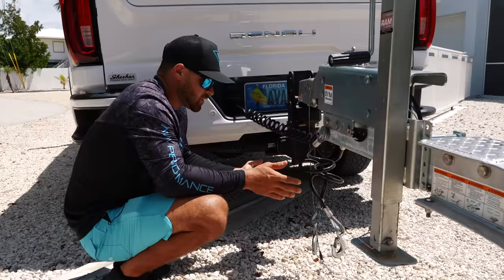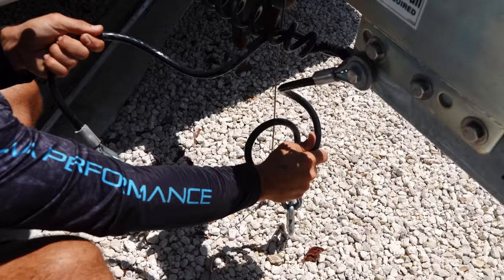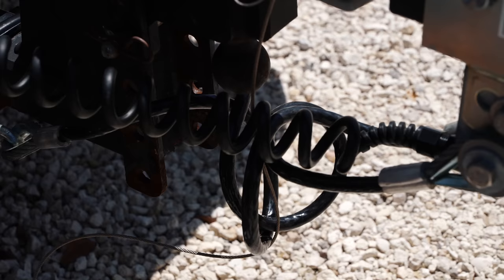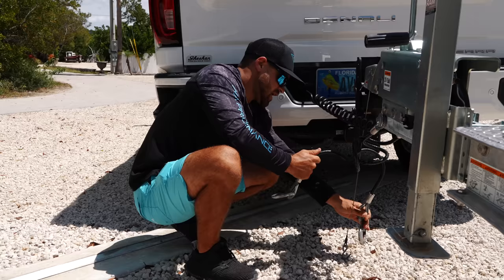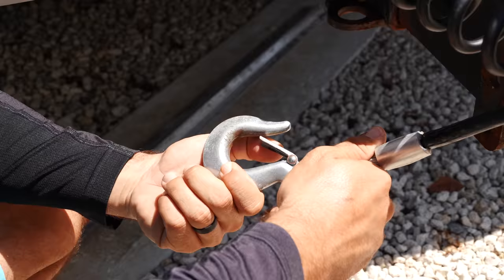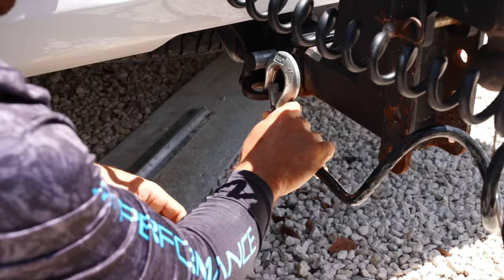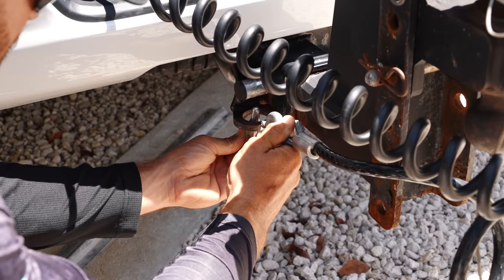Now let's talk about these chains. I love the way Ameritrail does these because they're kind of like a bungee-type chain so they stay up off of the ground. Something I like doing with my safety chains is crossing them — the reason is if this tongue were to fall off of our ball, the coupler would fall right in between the chains and it would essentially be supporting the trailer up off of the ground. Also, make sure to attach them from underneath. These have a little safety clip, but if you were to hit a bump and had them attached the other way, there's always potential the chain could pop up and disconnect. We want to make sure we're doing it from underneath so there are no issues.